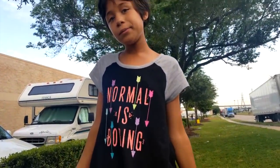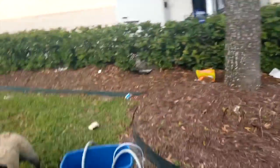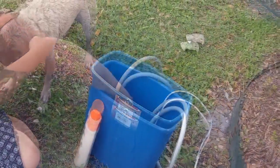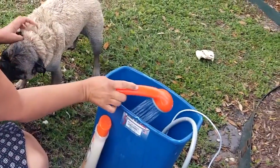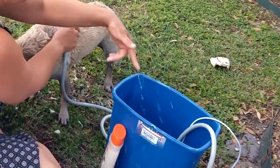Hey guys, this is how nomads bathe their dogs. My hands are full, so Aubrey's going to hold the thing for me. We have water here in this bin, and Danny's helping me heat up water and pour it in here.